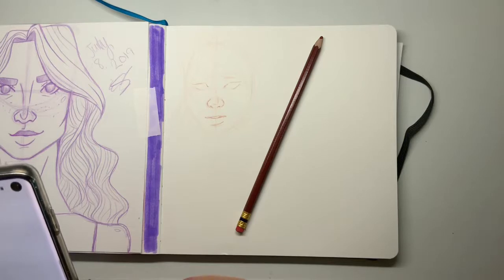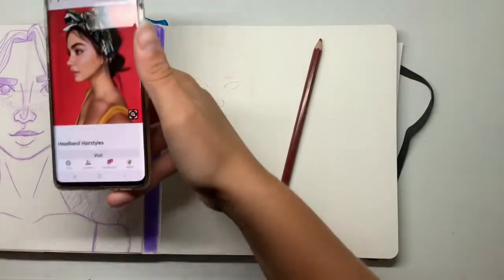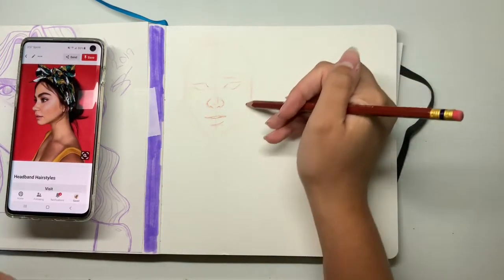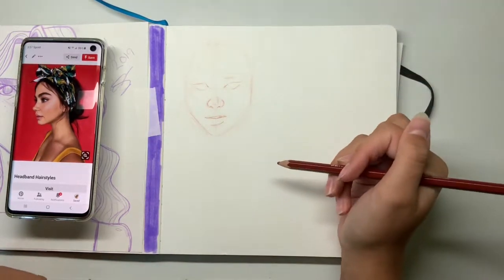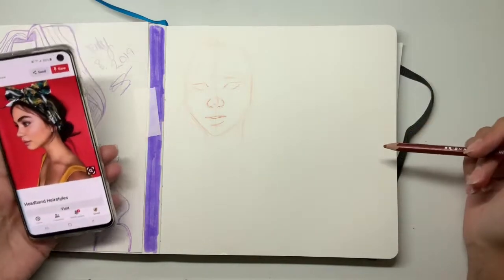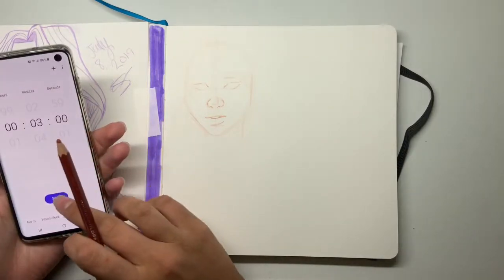I'm going to move on to my next reference — I found this earlier today. There we go — this girl in this headband, just a cool face drawing. I don't know how much I'm going to get done with it because it's a little bit more complex than the other one, and I'm still going to do three minutes. I really want to fix the last one but I'll save it for later. Maybe at the end I'll add a little time-lapse of me finishing these drawings. All right, let's get the timer pulled up and go.